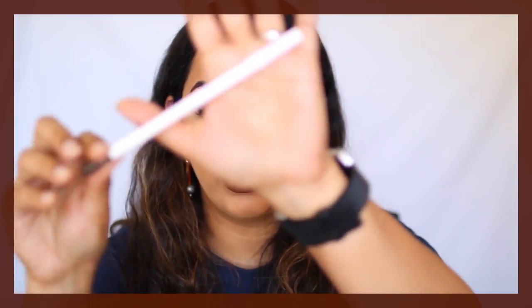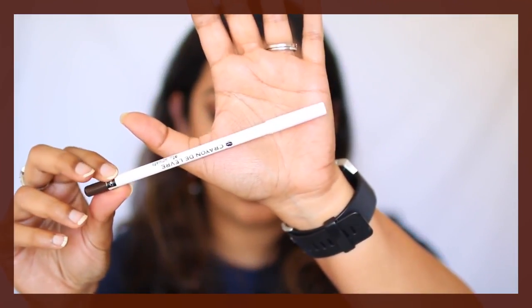I'm also going to clean up the edges with a brown lip liner — this is the Coastal Scents lip liner in the shade Toast, but any brown lip liner will work. I'm just quickly going to contour my nose as well. And this, you guys, is the finished look.